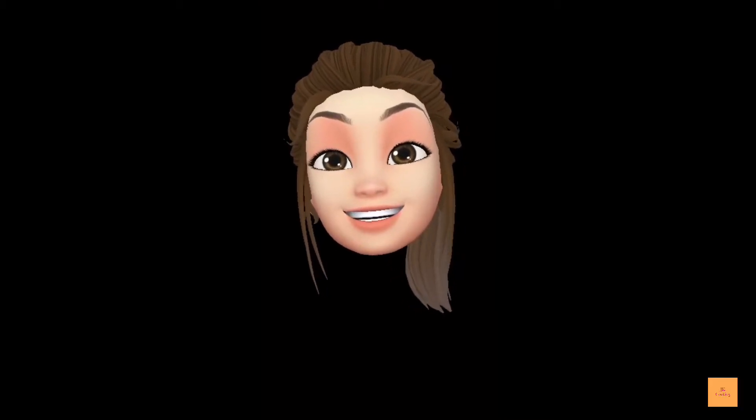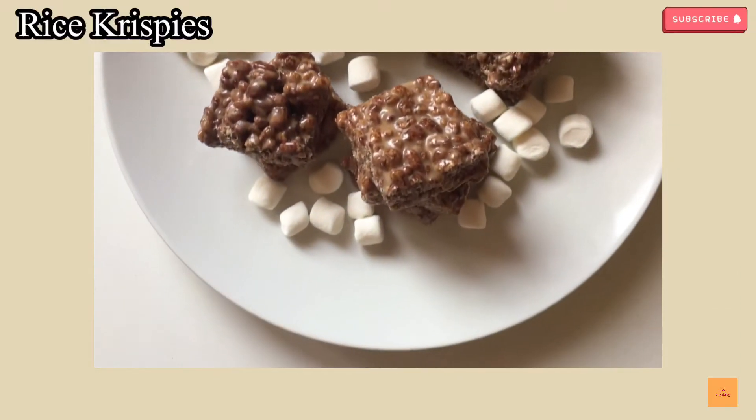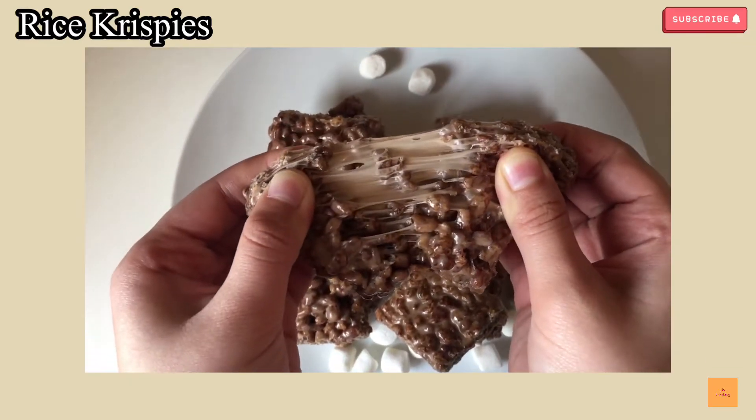Hey guys, welcome back to JK Cooking. If you are new, don't forget to hit the subscribe button. Today I'm going to show you how to make a three-ingredient rice crispy — very easy and will take you a couple of minutes.